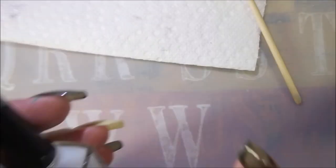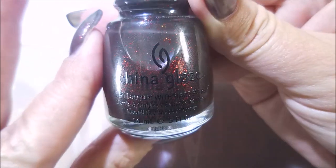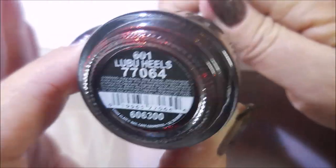Hello my friend and welcome to my channel. Today I've got China Glaze Lubu Heels and I'm going to stamp some roses on it. I've got Glitter Be Gone as my base coat and here is the gorgeous China Glaze Lubu Heels. This is such a pretty polish.